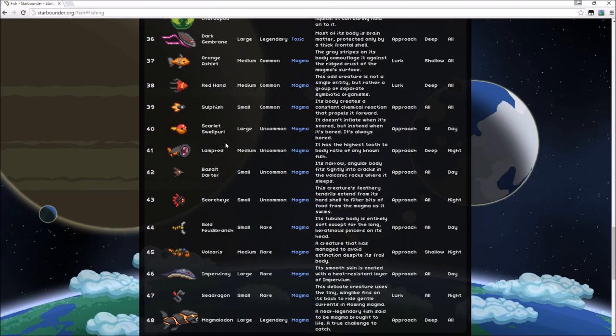Alright folks, this is Johnny Onoze playing Starbound version 1.1. Thanks so much for watching. If you have any questions, please don't hesitate to put them in the comments section below. I'll see you all in the next episode.